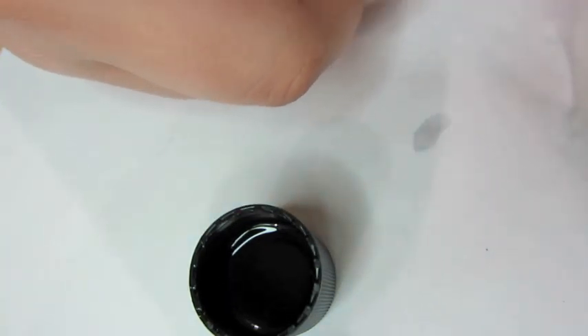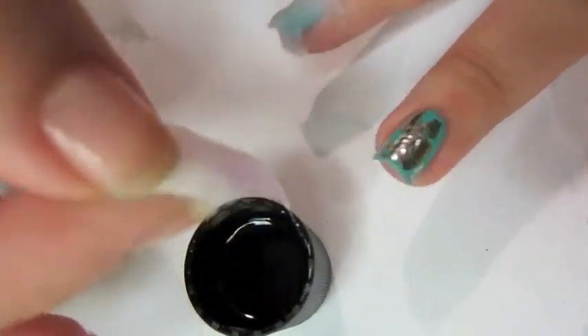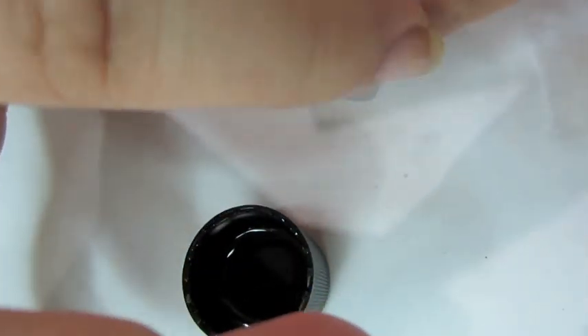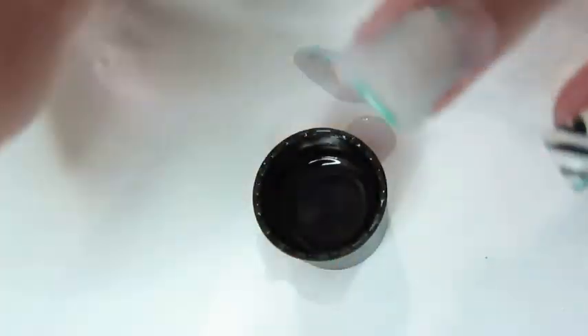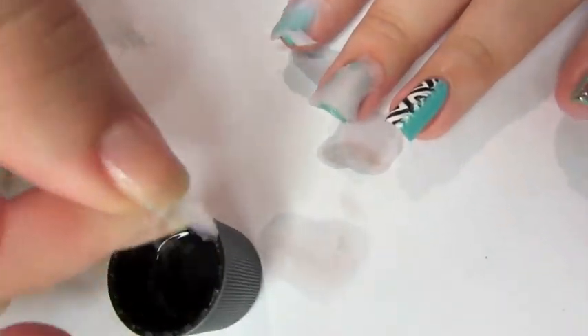This is kind of like the foil technique, although it uses way less materials. You don't have to use pure acetone. I've used this for glitter before — full-on glitter — and it's worked. You just have to be patient. It takes the same amount of time as the foil method, but you don't have to waste foil. All you need is one cotton ball.